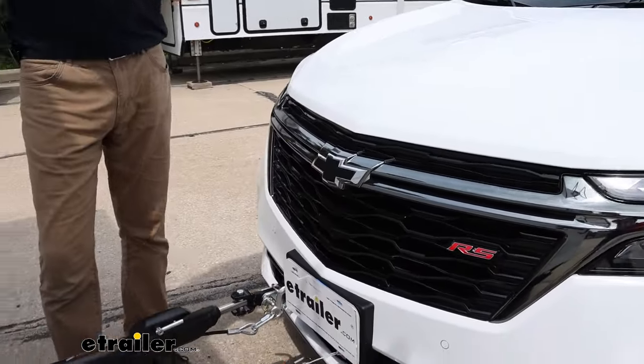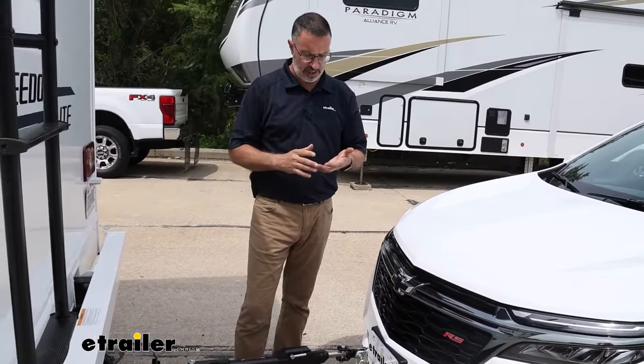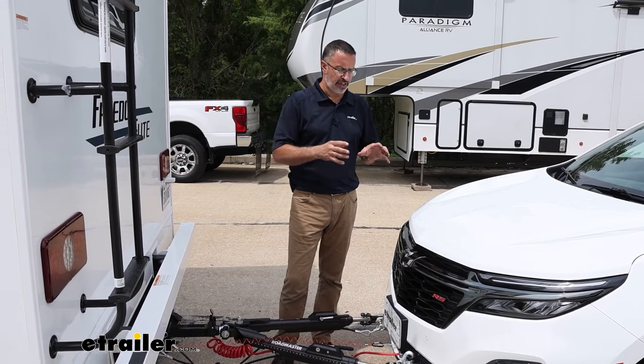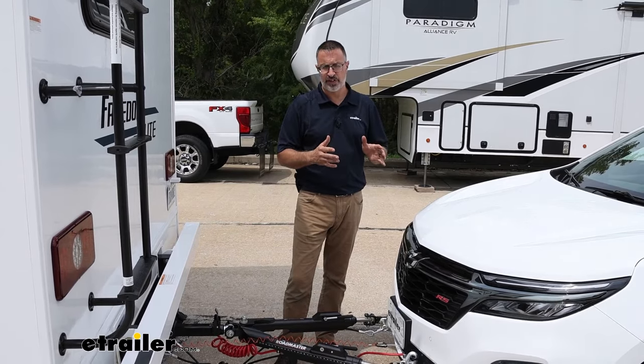A supplemental braking system is going to apply the brakes on your towed vehicle when you hit the brakes on your RV. A system like the Stay-and-Play Duo is a permanent system that you install. It's a little bit more work to get it installed on your car, but unlike a portable system, it's there when you need it with just a flip of a switch.